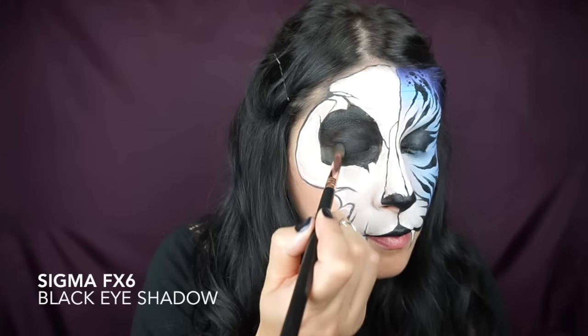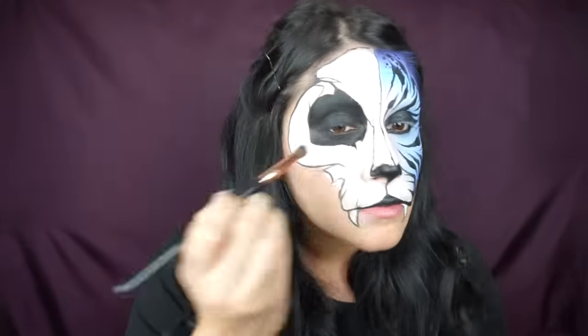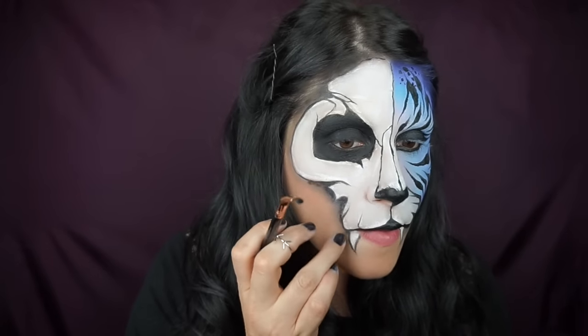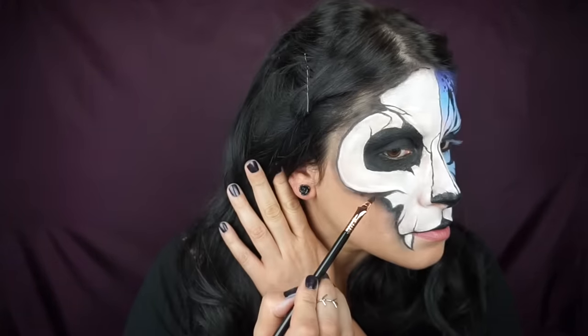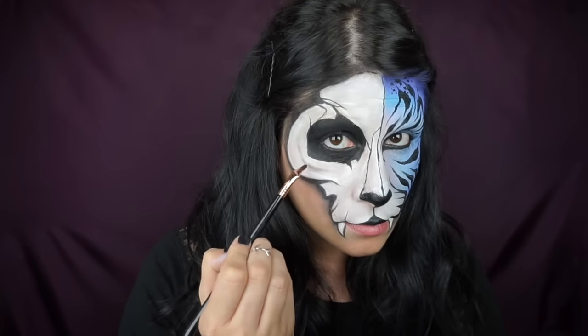Using my Sigma FX brushes again and some black eyeshadow, patting that on both eyelids and around to mattify and set the paint. Then with that black powder again I'm going around the edges to give it some dimension, make the mask pop, and make it look like there's a shadow behind it — also giving it some dimension within the mask.